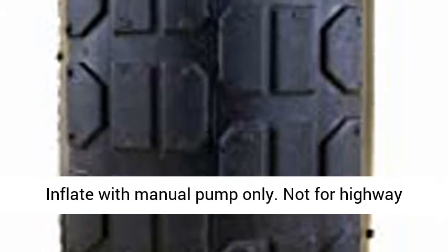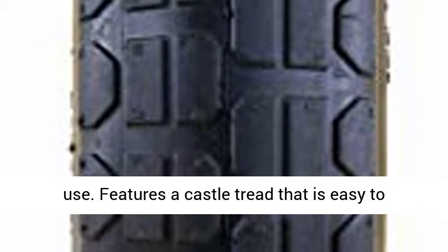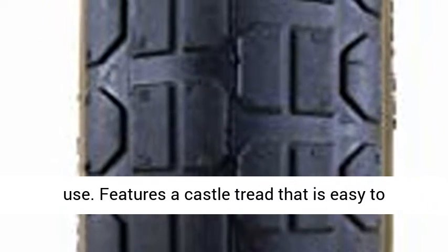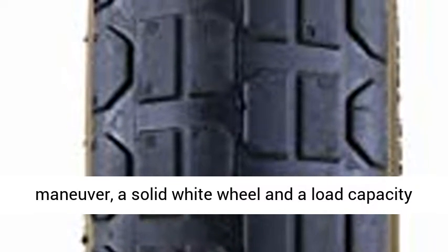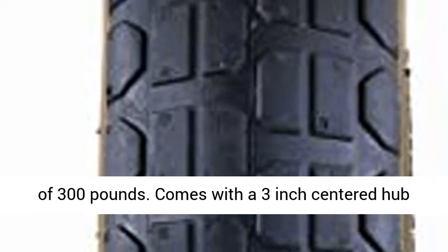Pneumatic, Air-Filled Tire with Tube for Easy Maintenance. Inflate with Manual Pump Only. Not for Highway Use. Features a castle tread that is easy to maneuver, a solid white wheel, and a load capacity of 300 pounds.